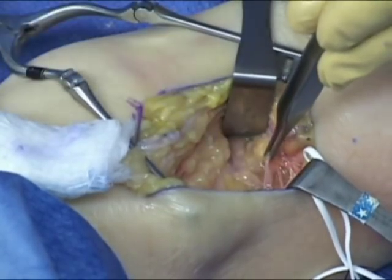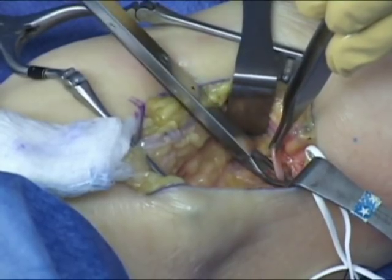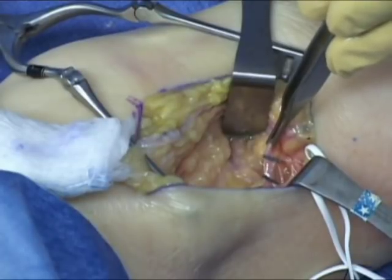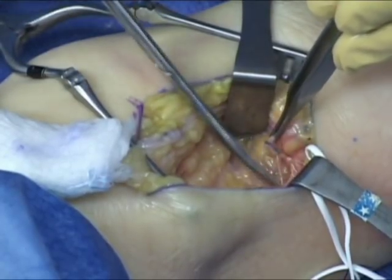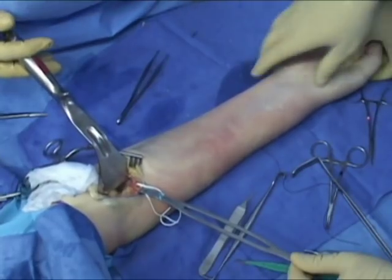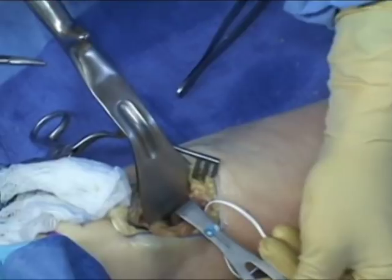The radial soft tissues are gently retracted, taking care to avoid excessive traction on the radial nerve. Henry's recurrent vessels are identified. It is helpful to use medium hemoclips to ligate these vessels. With supination and pronation, the biceps tuberosity is again identified in preparation for drilling.